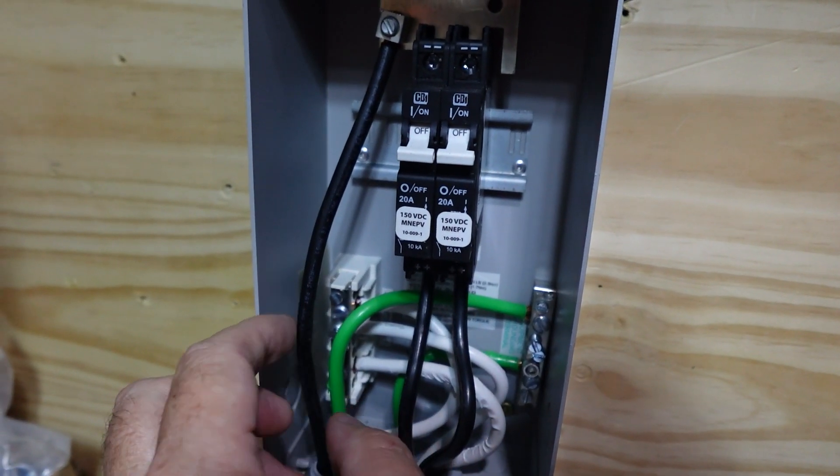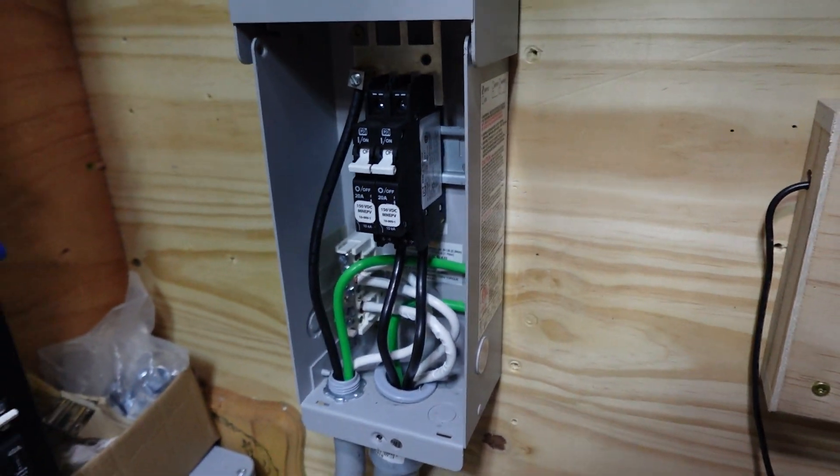It's pretty fancy, actually. Some people argue on that saying you've got to have like two separate ground rods or this and that. One ground rod is fine — I swear to God it is. We'll be okay.